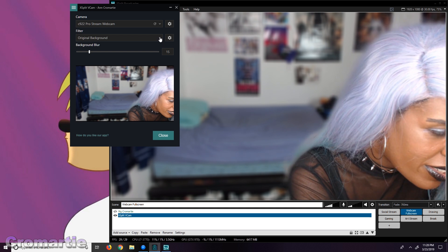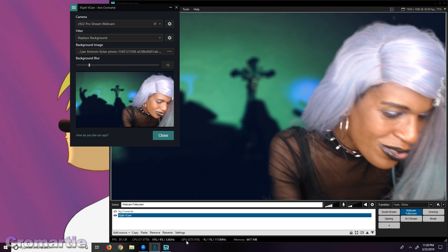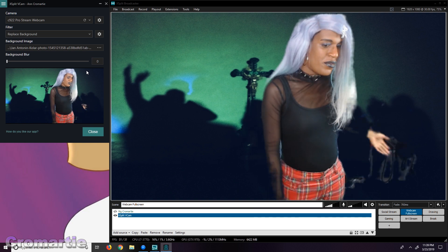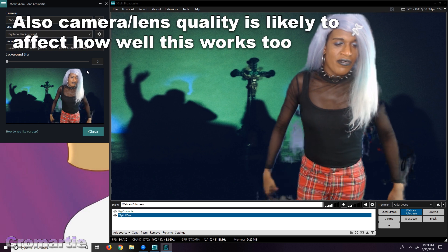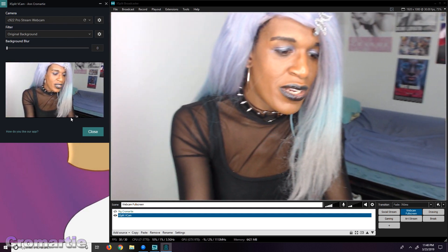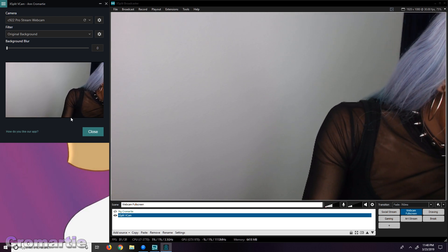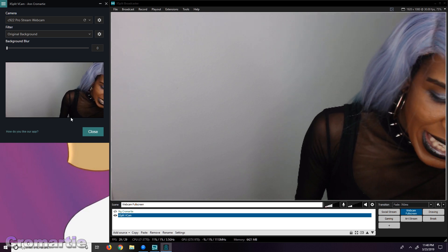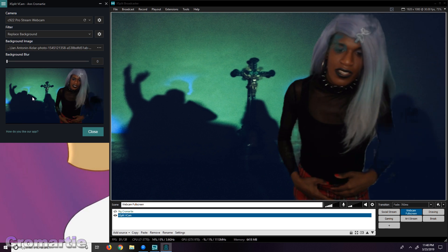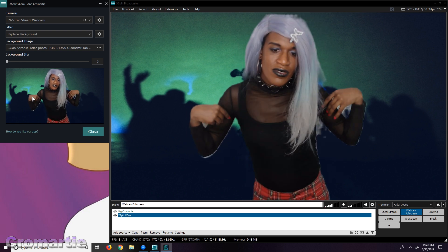The second feature is replacing the background, which is a little butchier. There's a lot of shattering going on around the edges of my body. Stuff behind me keeps popping in and out of focus depending on how I move. If I move it behind to where it's just a part of my room where there's no posters, just move this down, then I end up with a much cleaner effect. There's still shattering, but it's a noticeably improved effect.